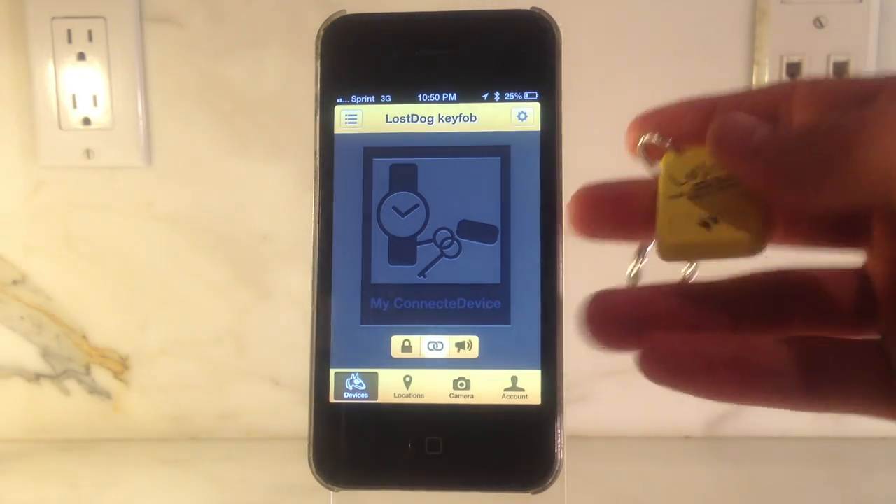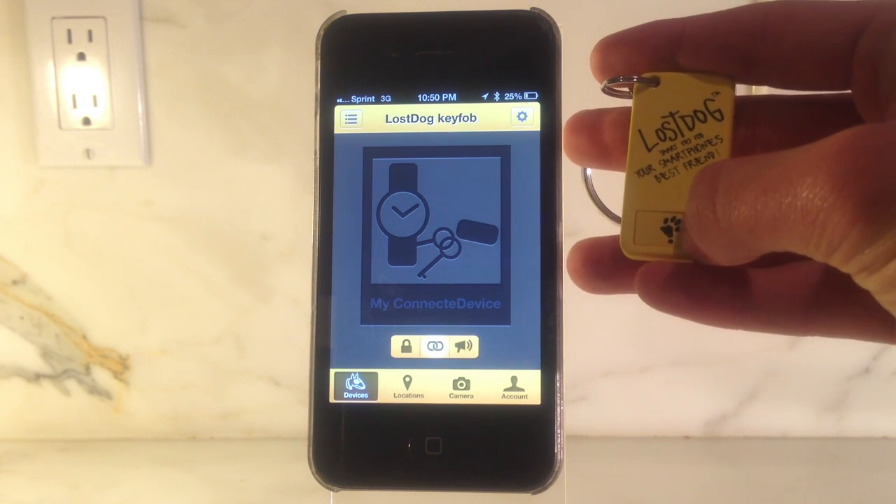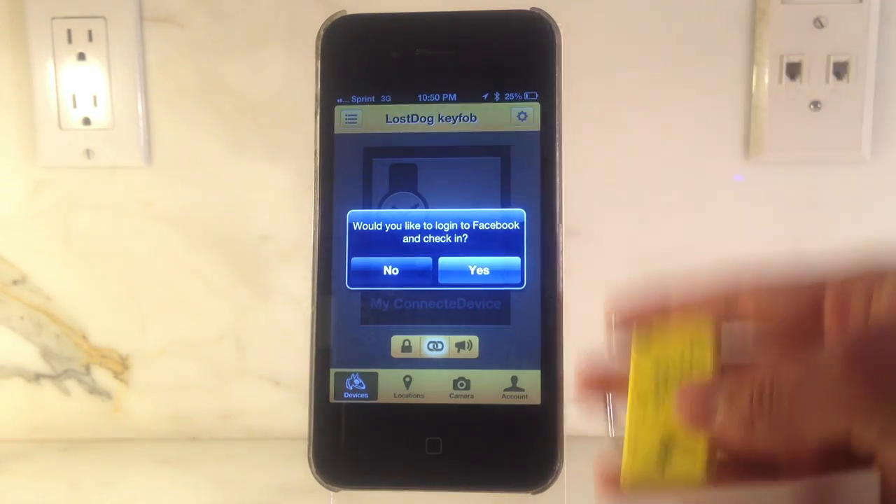To remotely check in on Facebook, hold the command button down on your key fob a couple of seconds for the medium press and you will be checked in on Facebook from your current location. The amazing part about this feature is that every check-in will show that you've checked in with Lost Dog™, adding unlimited marketing on the world's leading social network, global visibility and brand recognition at the push of a button.